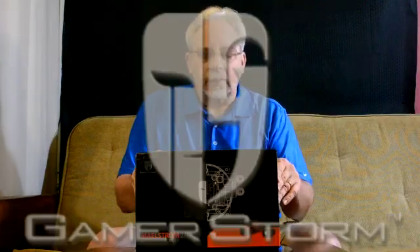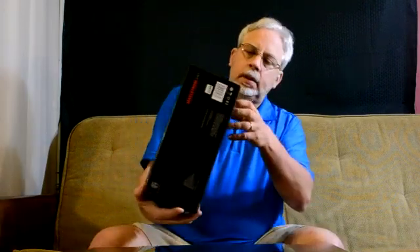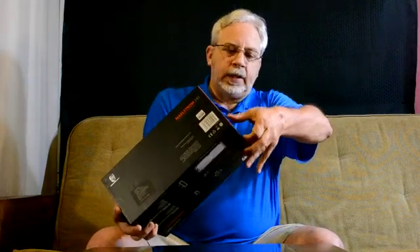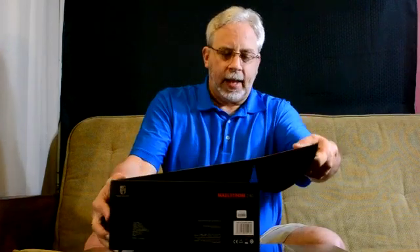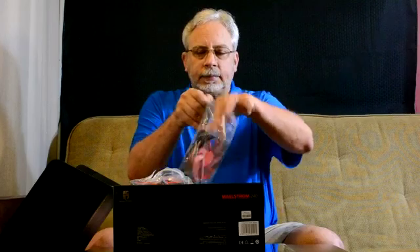I'm going to open this up now. You get a little lip here — put your finger here and pull up. You can see the two fans. These DeepCool fans are rubber-coated, which is very good for suppressing vibration. The sides are also rubber, which further suppresses vibration.